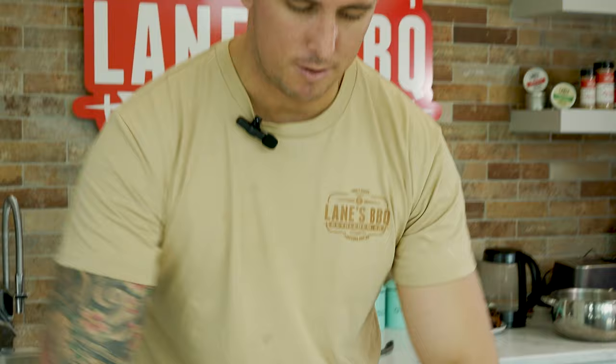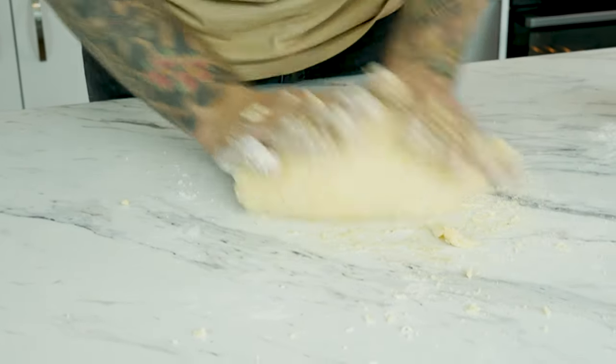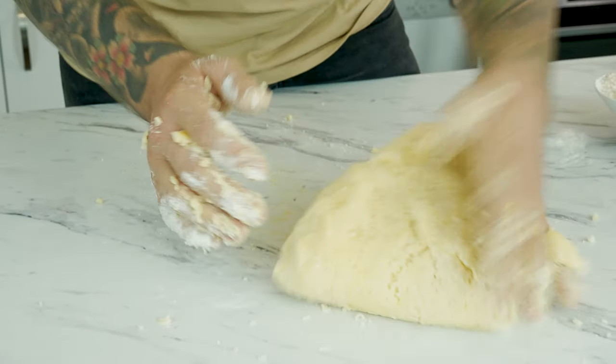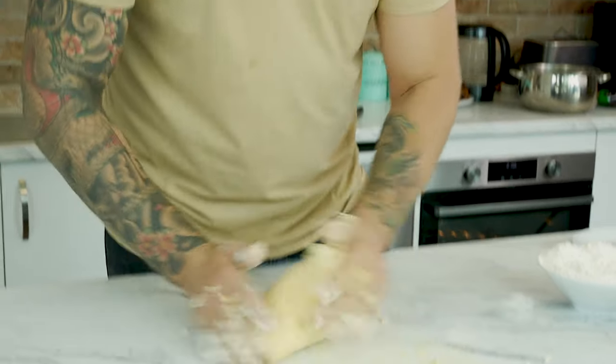That is the key. You can see how, as I'm folding it together now, how it's all just magically come together. And that's because there's just the right amount of flour in there. That's exactly the right colour that we're after.